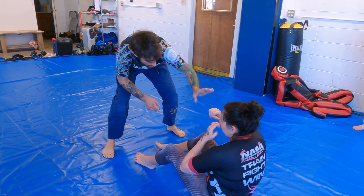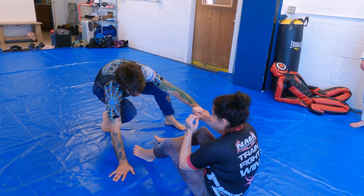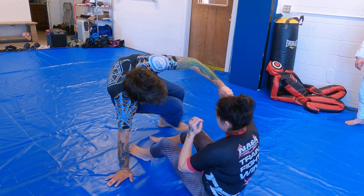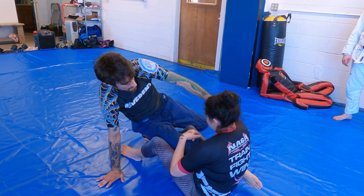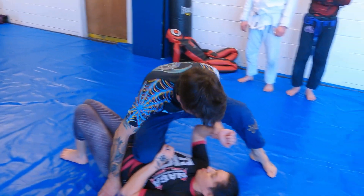Since I'm going that way, I'm going to go left to her right. I'm going to plant, and I'm going to lead with my right leg. I sit through and aim to kind of slide down that thigh, right into my knee on back.